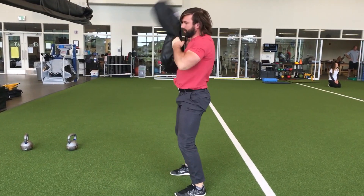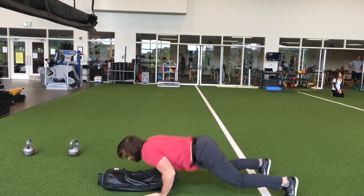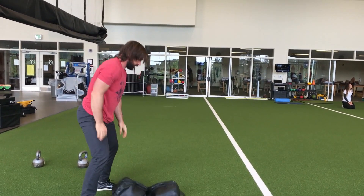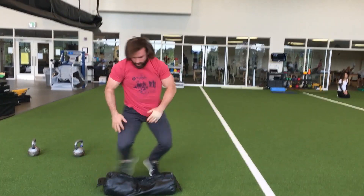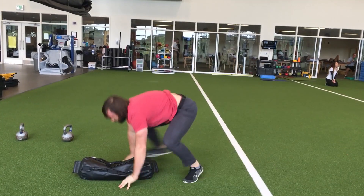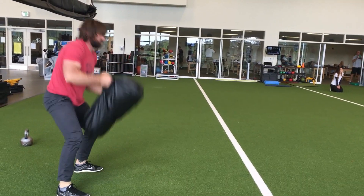Whatever shoulder you bring it to on one side, make sure you're hitting that opposite shoulder on the other side. You're trying to go as fast as you can. Use as good deadlift form as you can. Power it up with the hips. Use triple extension. Keep the core tight. Make sure they're breathing.